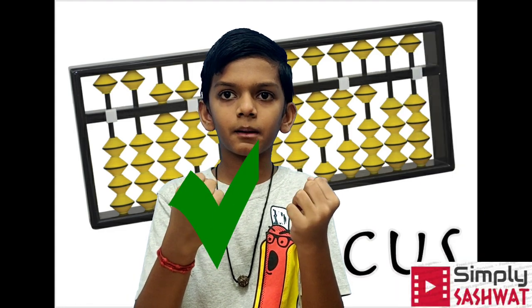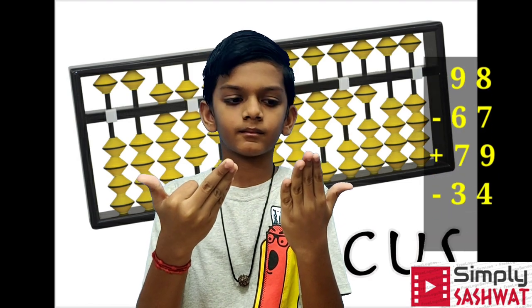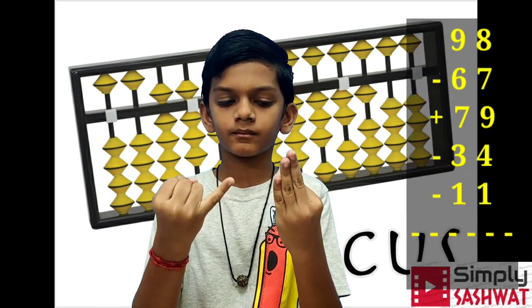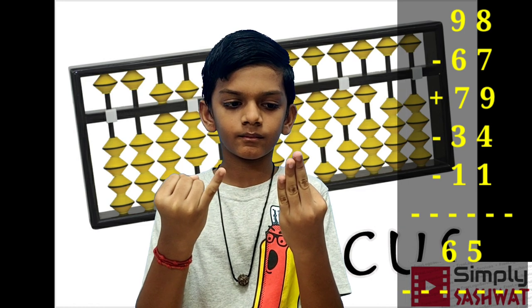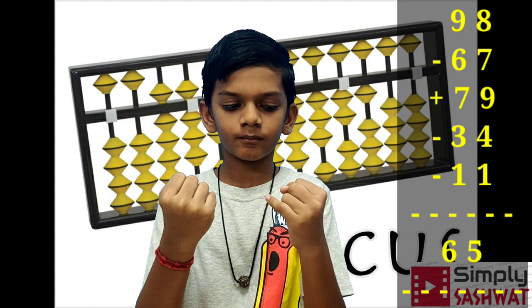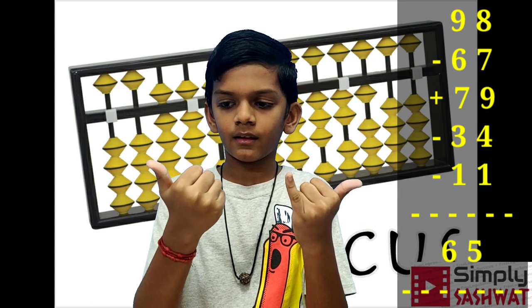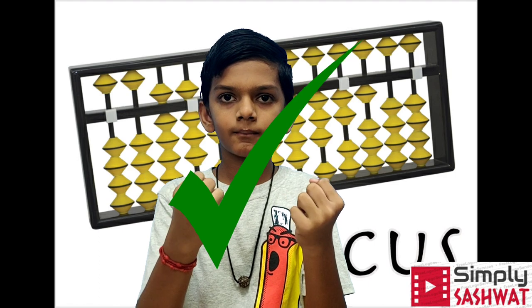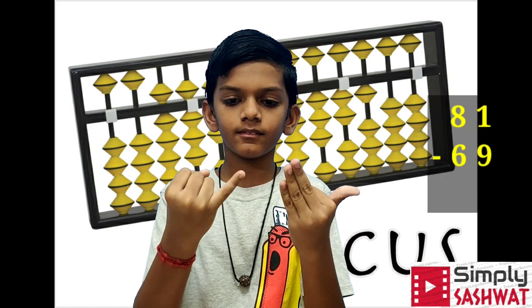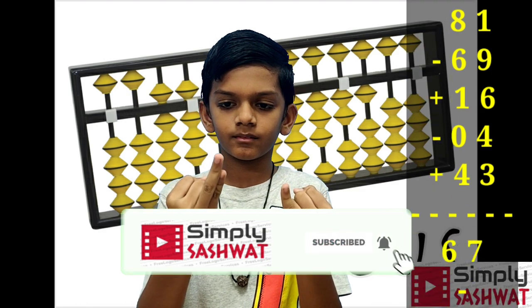Next sum: 98 minus 67 plus 79 minus 34 minus 11. Answer: 65. Next sum: 81 minus 69 plus 16...